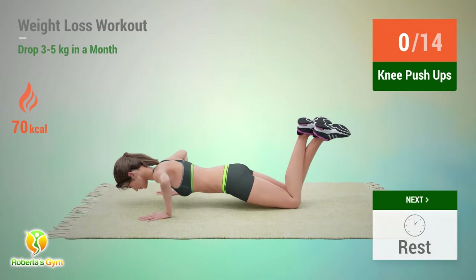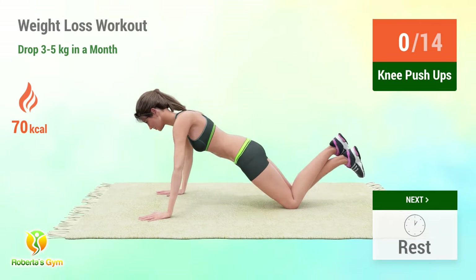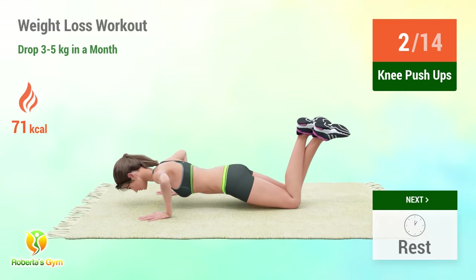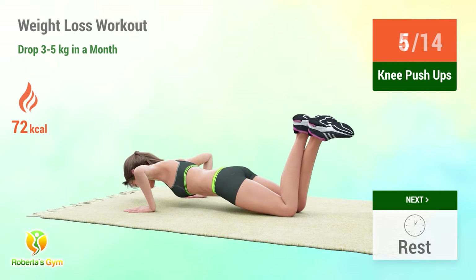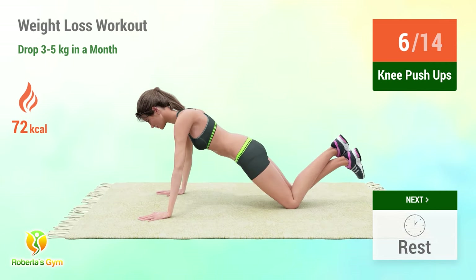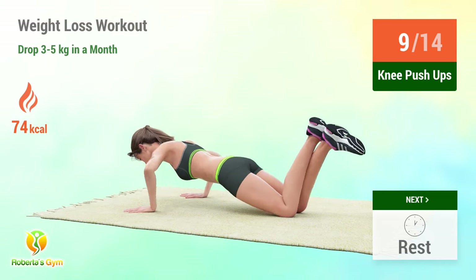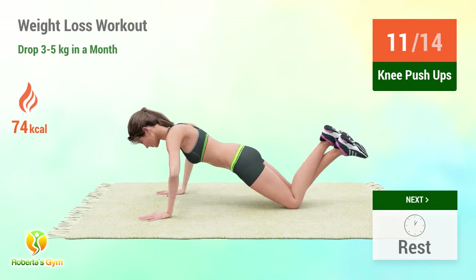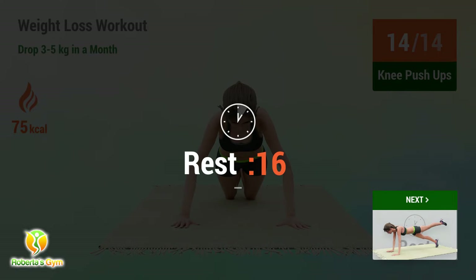Up next: knee push-ups. In 5, 4, 3, 2, 1, go! 1, 2, 3, 4, 5, 6, 7, 8, 9, 10, 11, 12, 13, 14. Rest time!